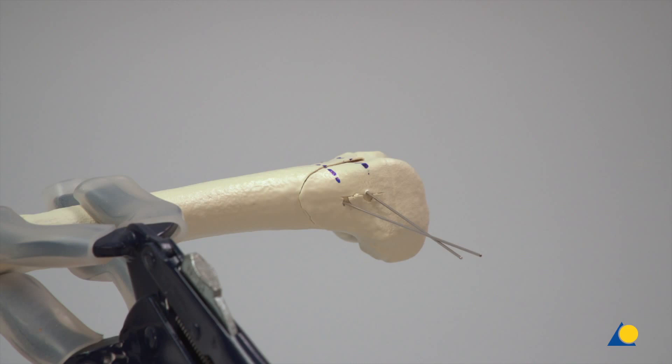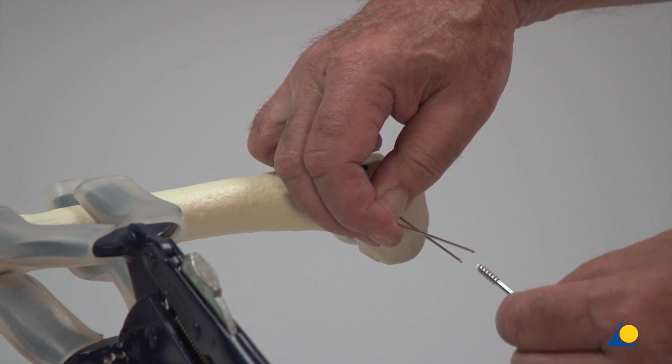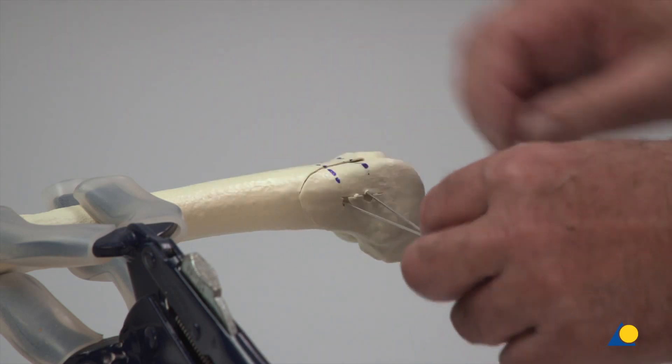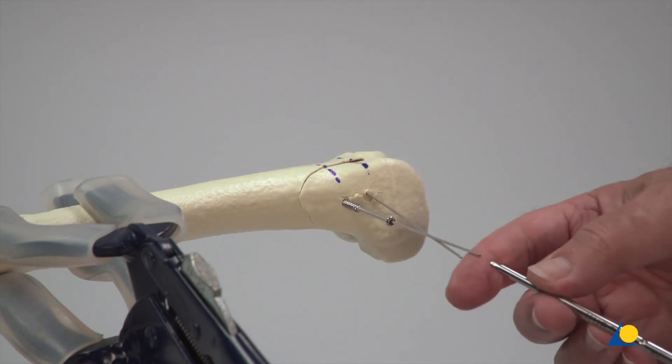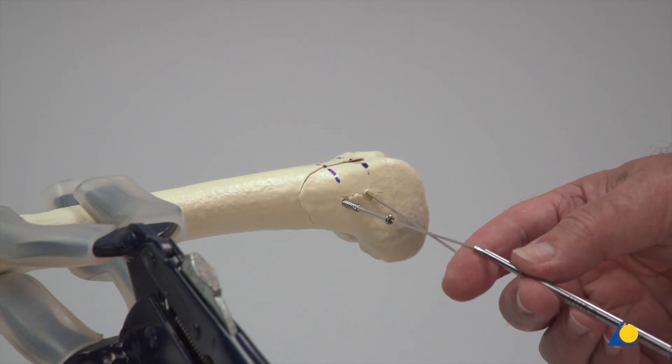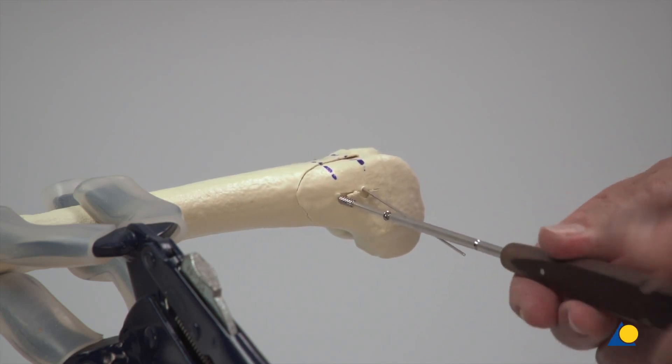After the screw length has been measured, the screw is slid over the guide wire. For ease of insertion, the 4mm self-drilling, self-tapping cannulated screw is passed directly over the guide wire without using the screwdriver. The screwdriver is then passed over the guide wire to advance the screw.